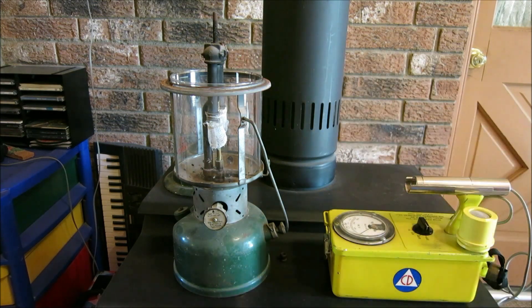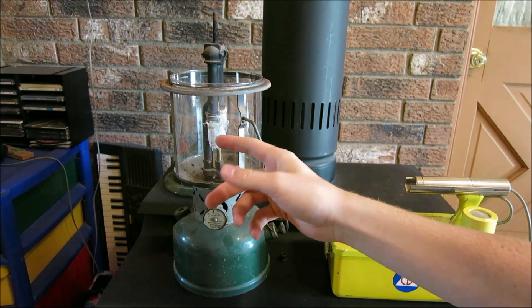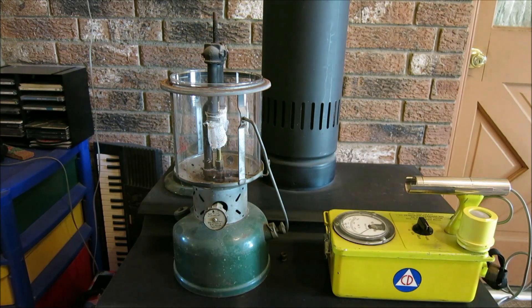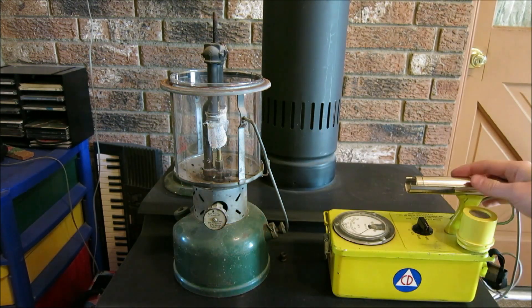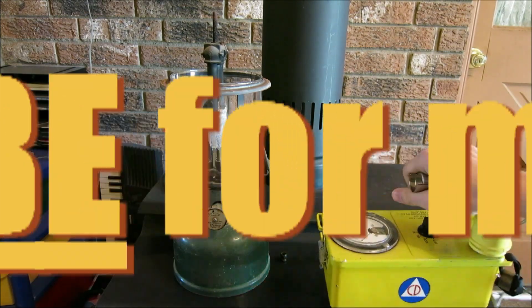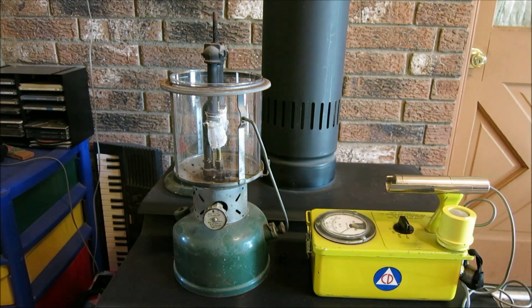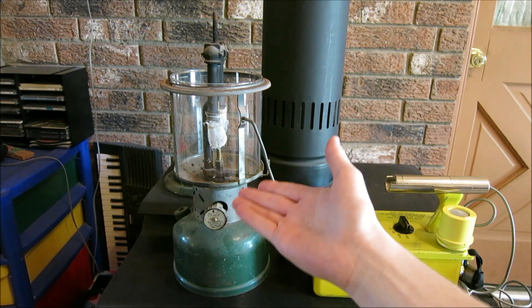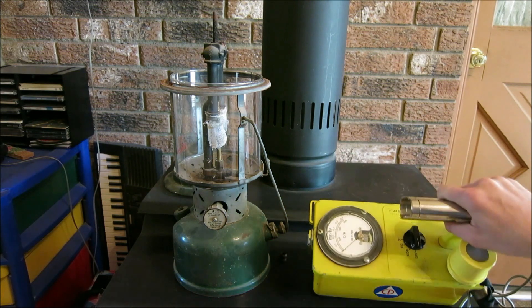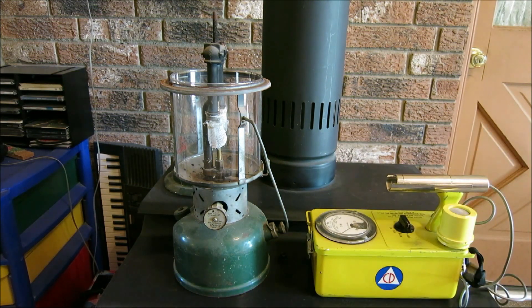I would be cautious when using one of these lanterns because the mantles are made from thorium, a radioactive material. Burning them could release radiation into the air and you could inhale it into your lungs — I wouldn't want to do that. This concludes the video, showing that this 1961 unit is still fully operational today. If you want to get one of these I would really suggest it — they're very nice Geiger counters, and as you've seen, the most unsuspecting things can be radioactive. This is High Voltage Mayhem signing off.